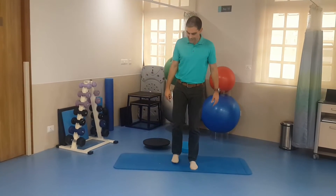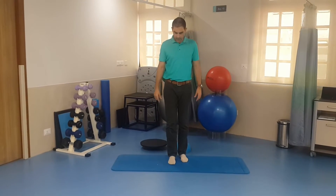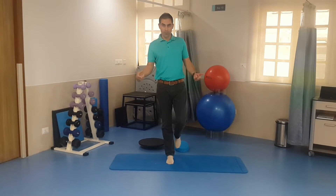When you've got good at balancing with your eyes closed, move on to a slightly unstable surface like a thick mat or a thick yoga mat and repeat the same process.